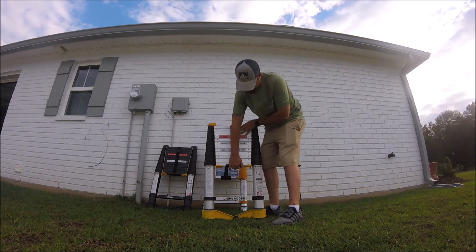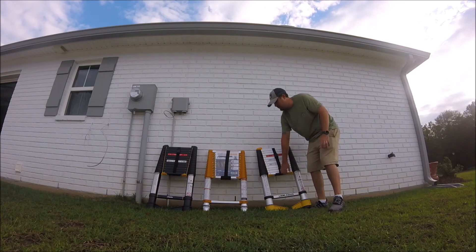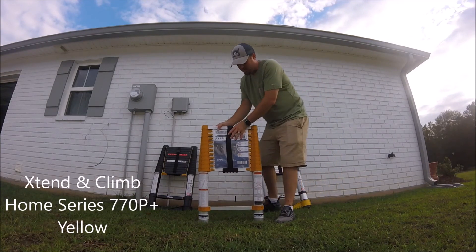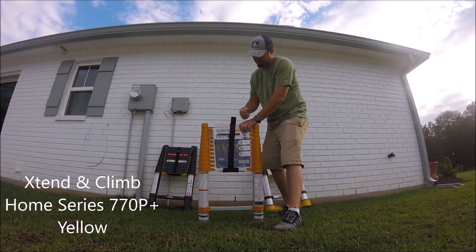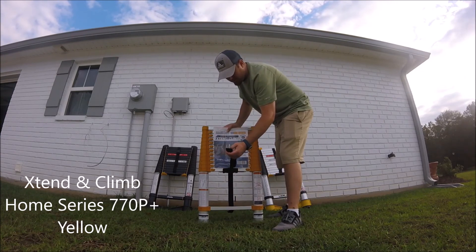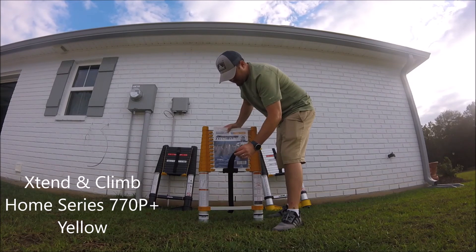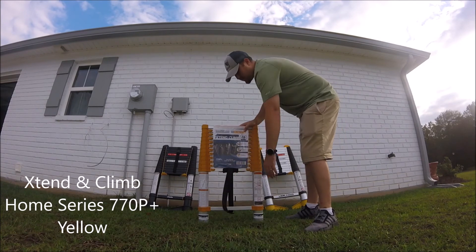They all have a nice little handle right here to carry it. This one has a Velcro strap — it's heavy duty and should last a while, but Velcro is known for getting old over time, so I'm curious to see how long that will last.